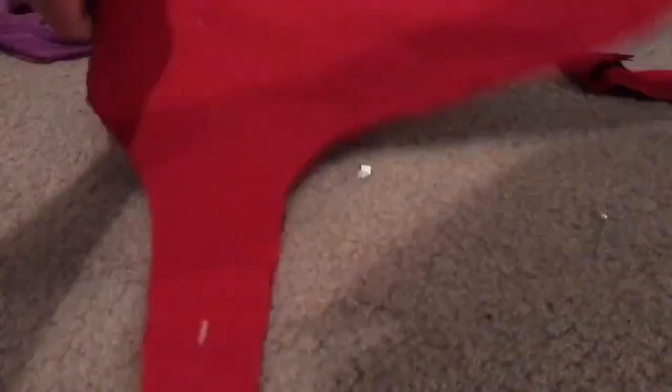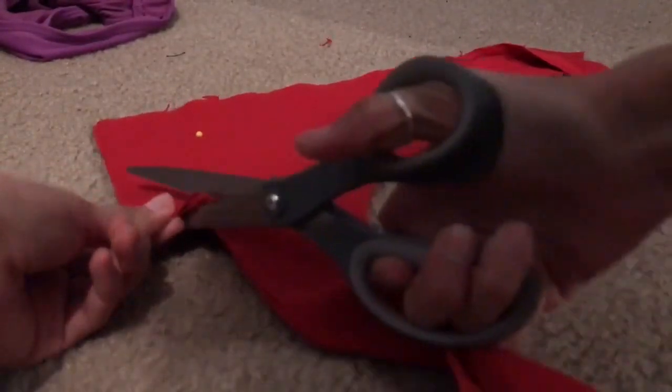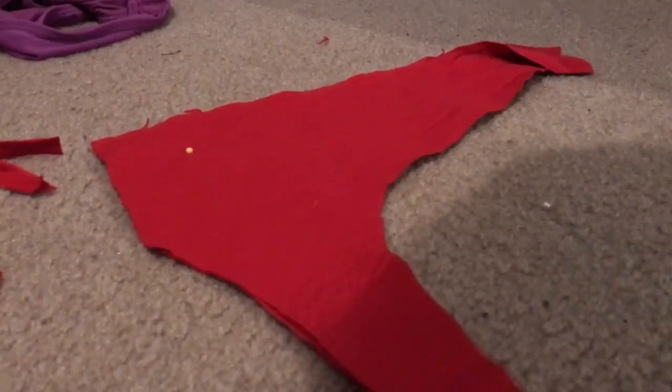Now I'm cutting off the extra fabric I don't need to make this swimsuit a bit smaller. I cut off in total about half an inch to an inch from the top pieces, and this really helped because then I didn't have to go back and readjust the measurements.